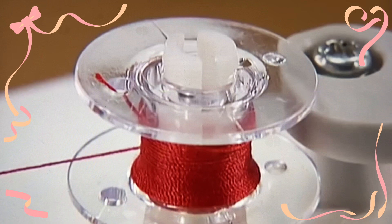Make sure you cut the excess thread completely before winding the bobbin. Wind the thread again by pressing the foot controller down fully.